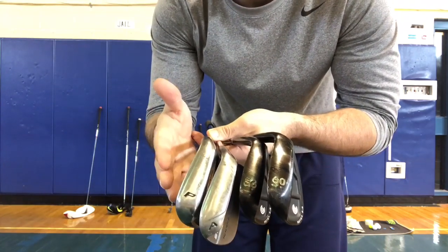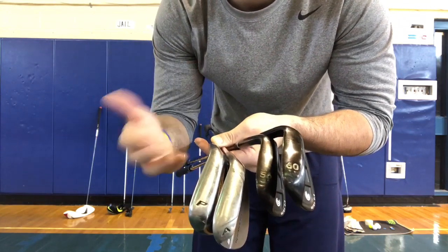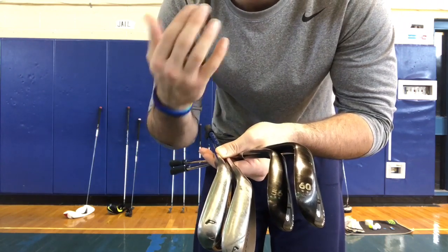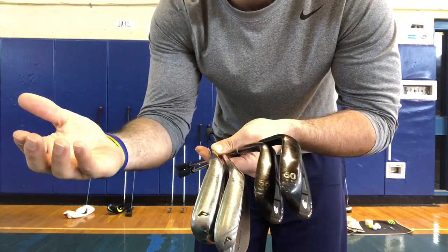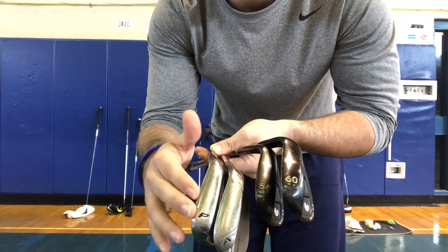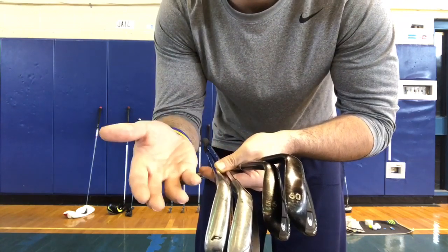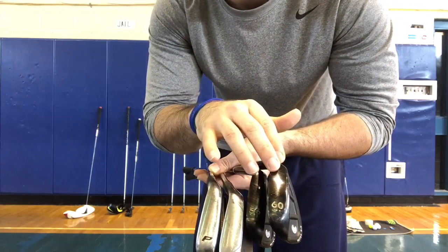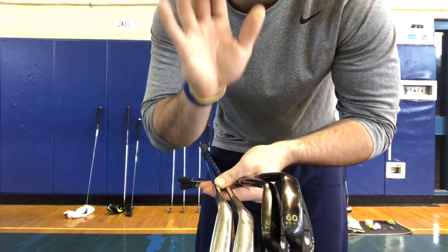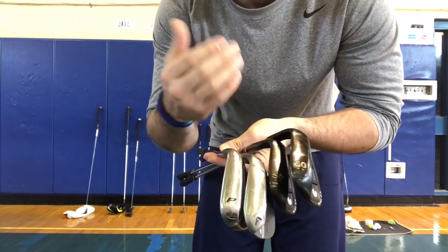Starting with the pitching wedge, you use it to change trajectory, distance, and shot type. It's more designed for when you're close to the green — you can use a chip and run. As you move to the lob wedge, you can arc the ball higher so it sticks and lands where you want it. The pitching wedge is more of a put-on-the-green-and-let-it-roll kind of club.